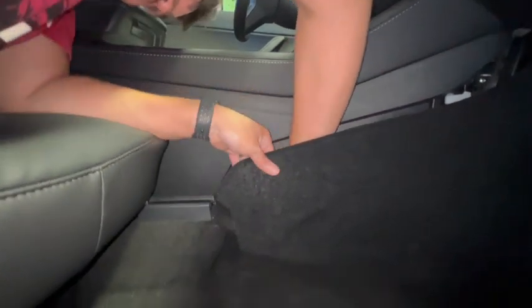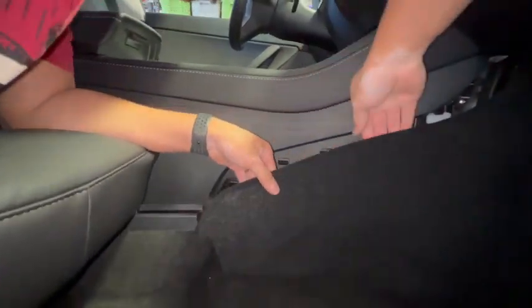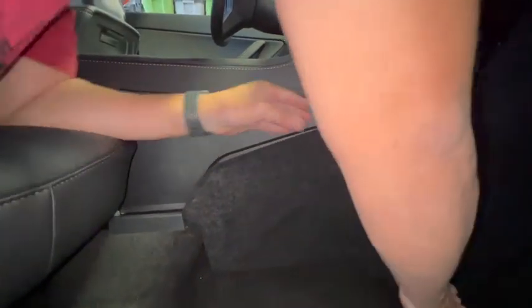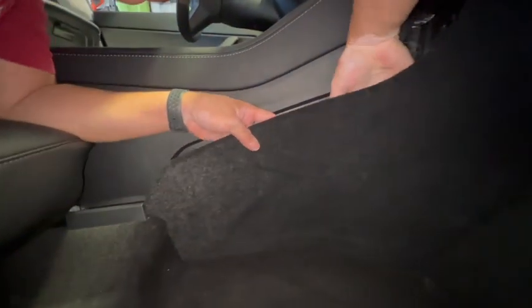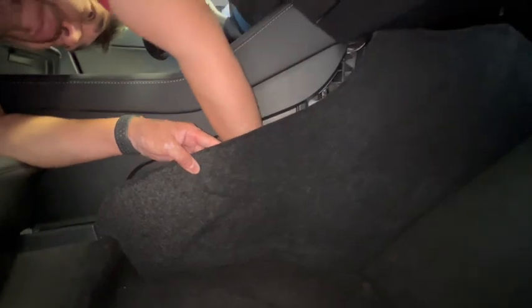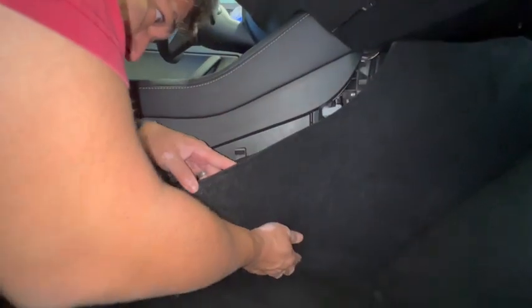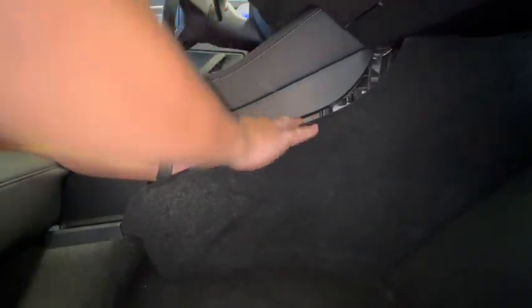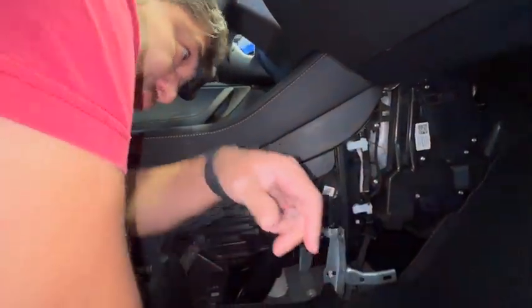Make sure you don't break any of the clips along the way — you need to put them back in. Everything is just clipped on; none of it is actually screwed on. This one here tends to be a tough one as it's part of a long piece, so try to stick your hand behind it and pull as evenly as you can. And there you go — the panel comes right off.